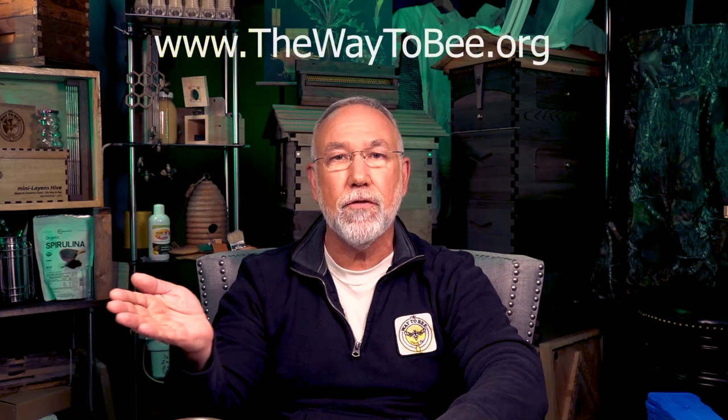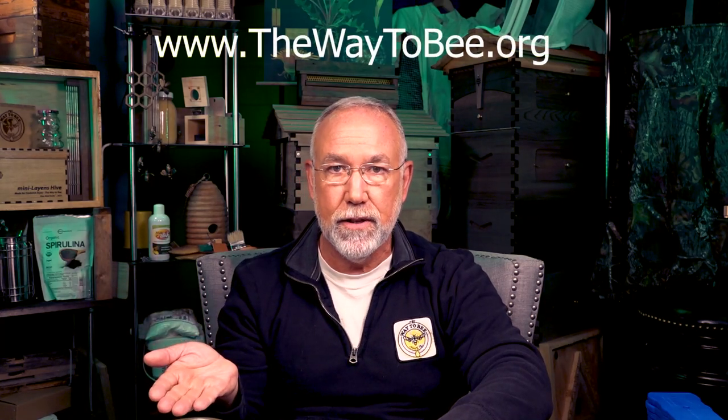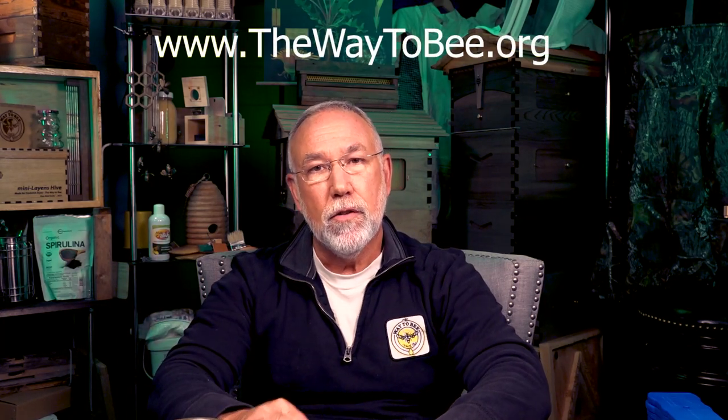I'm glad you're here. Join us on Facebook if you've got a question you want to talk about right now and you're looking for a fellowship of friendly beekeepers — it's called The Way to Be. Look up groups, Facebook, The Way to Be. If you're good and you answer those questions, people are going to let you in and you can share your stuff right then.